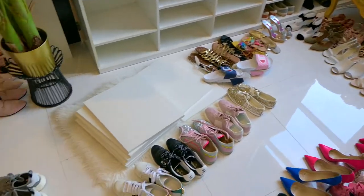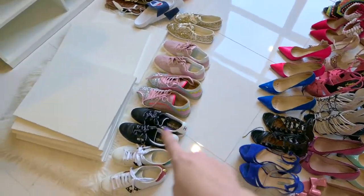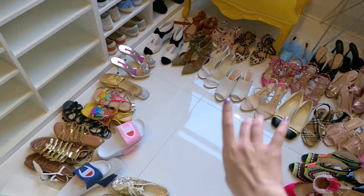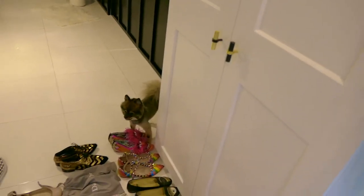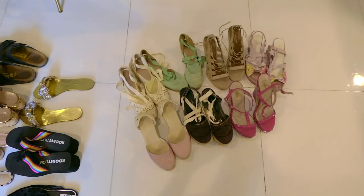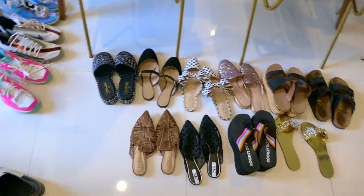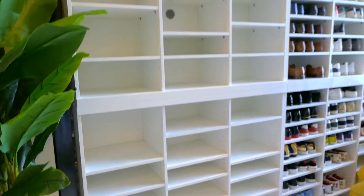Here are all of my shoes laid out by category. I have my high heels, designer sneakers, sandals and casual slides, midi heels — which might be my biggest category — my flats, street wear sneakers, and my gym sneakers are kept in a separate wardrobe with my workout stuff. Then there are my flats, slip-on sneakers, wedges and espadrilles, and my nicer daytime slides. I'm just going to dust quickly and I'll be back when we start organizing.